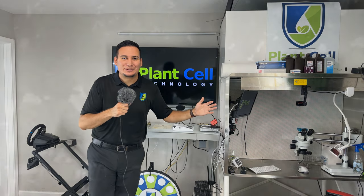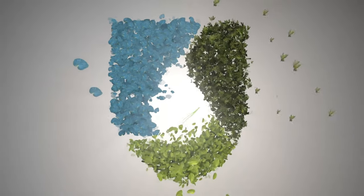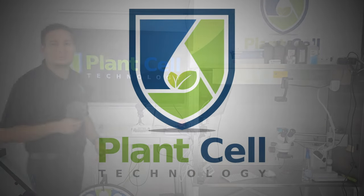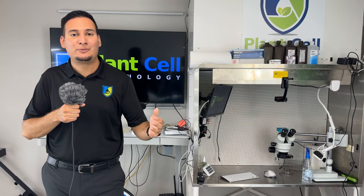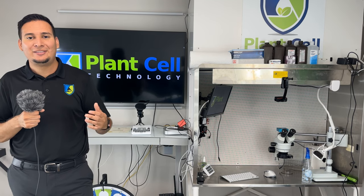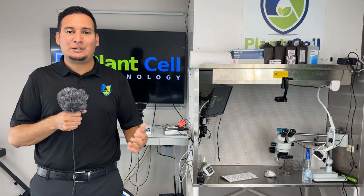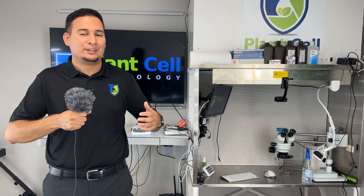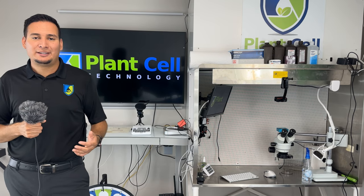Welcome to my home Tissue Culture Lab. Welcome back to another video. Before I get started I would like to thank you once again for now the 11,000 subscribers. I can't believe we have reached this many people — this many people are interested in Tissue Culture. I think this is absolutely fantastic.